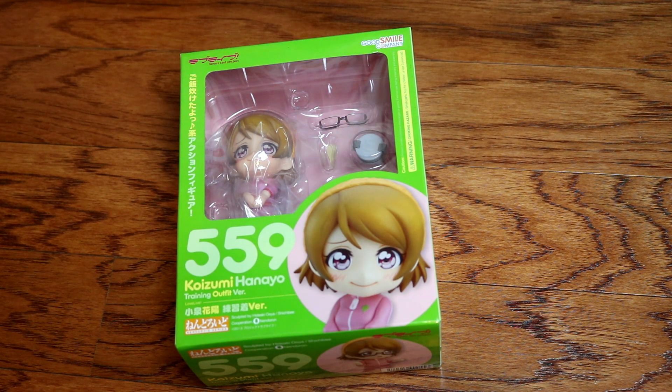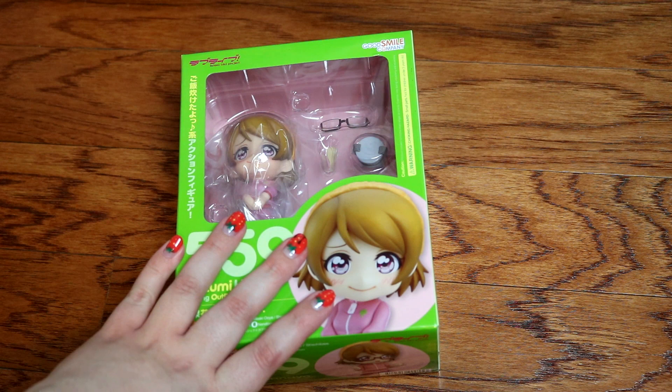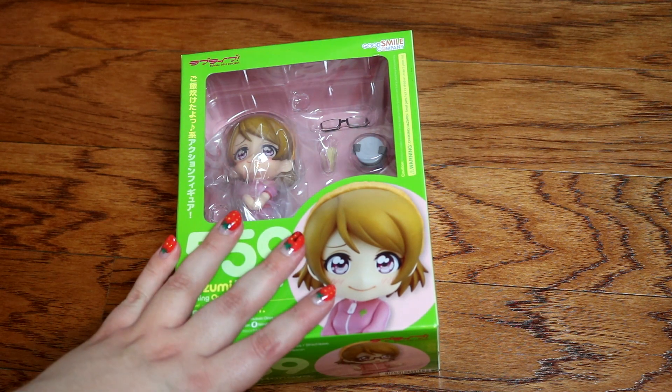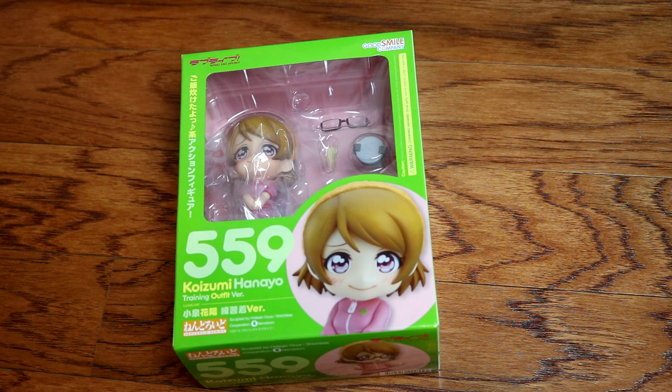I know it's the second unboxing since I've been back, but I've been wanting to do this and then we can get back to our regularly scheduled otome content afterwards. This is a figure I have been wanting for quite some time and I found it for a reasonable price. So I just wanted to show you — weird flex but okay.